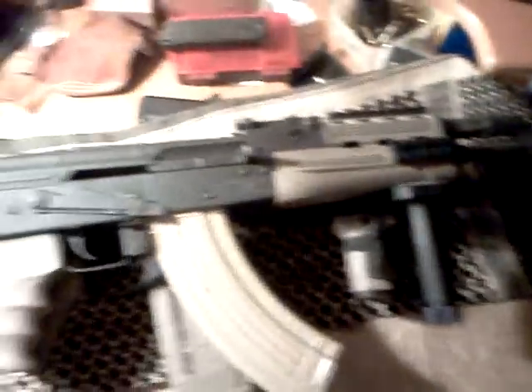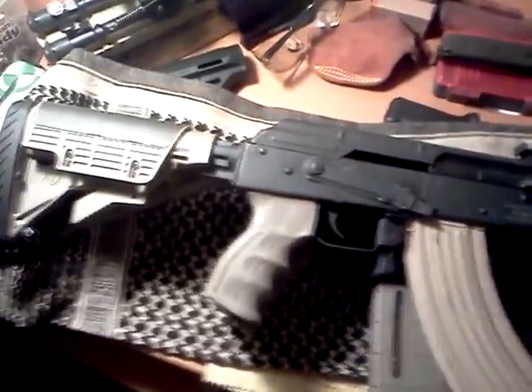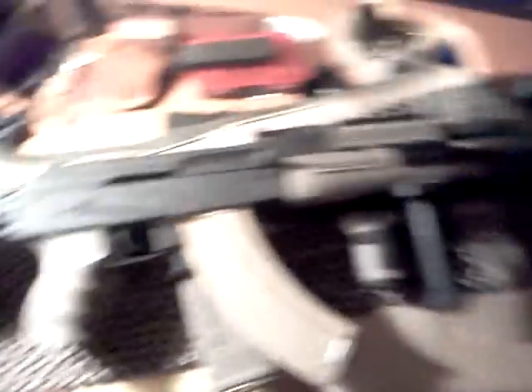I've shot it — only steel case ammo through it — and it never had one malfunction. Because guess what? It's an AK. It had wood furniture originally; it came with all wood furniture.